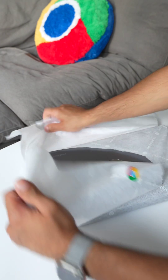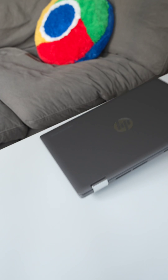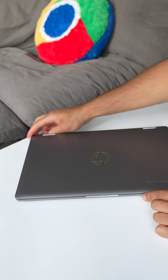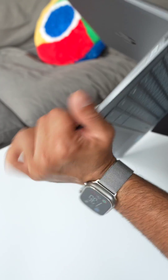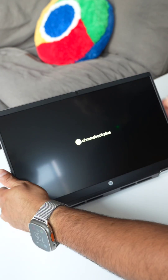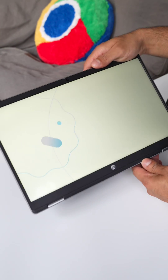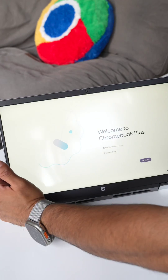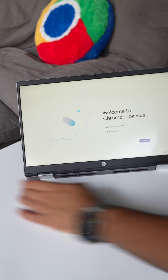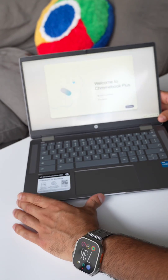This is the new HP Chromebook Plus X360 and look how sleek this looks. Let's open it up — wow. And this is a convertible, so that means you can flip it over and use it almost like a tablet, which is pretty cool. It's also a touchscreen device. This is super dope. I've never had a convertible before and I cannot wait to try out all of its AI features.